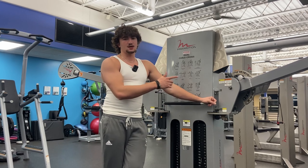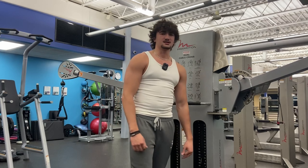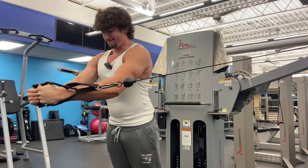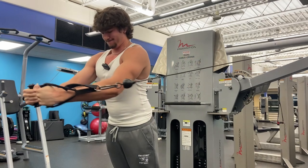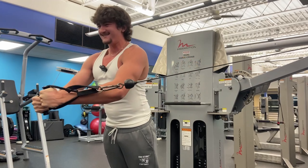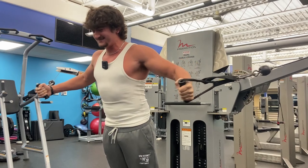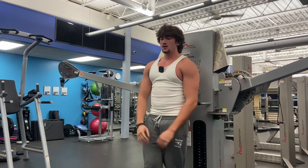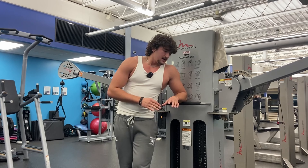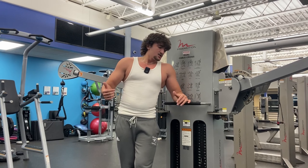Then we're going to another chest press exercise — the seated chest press machine, which I've actually started to like a lot more recently. This weight gives me the perfect rep range to do like 10 solid good-form reps, and then I'm not just going to quit once form starts breaking down, so I throw in like another five half reps to really finish out that set.